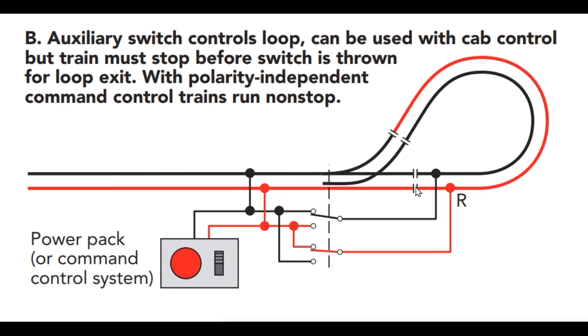What I want to show you is how to deal with that reverse loop situation that creates the short. As I suggested, you need to have gaps isolating your reverse loop, and then you need a way to change the polarity of the track power within this reverse loop. With DC, that means you have to come into the loop, stop your locomotive, change the polarity, change the direction of travel, and then proceed. With DCC it's so much simpler because you can change the polarity while the locomotive is moving — the decoder itself controls direction of travel.